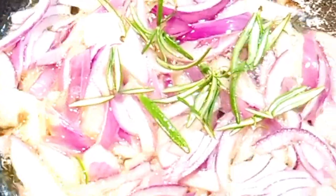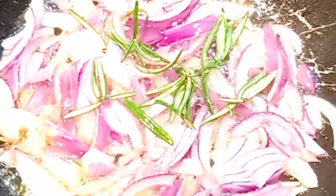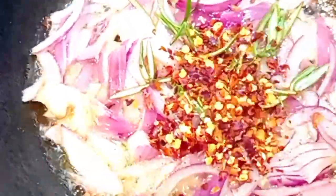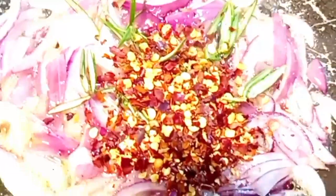With the rosemary. Then I'll add a little bit of dried pepper. The weather is cool, so I love eating spicy.